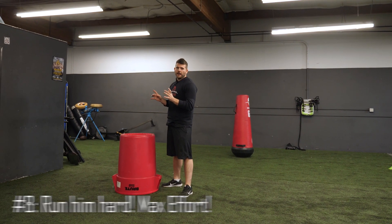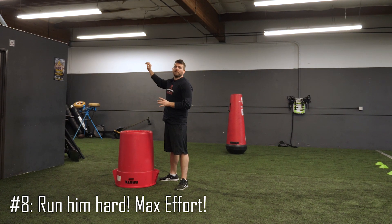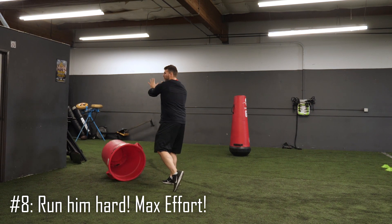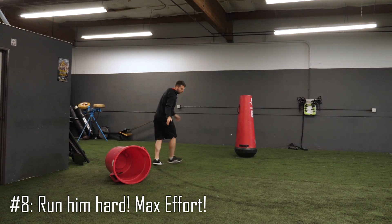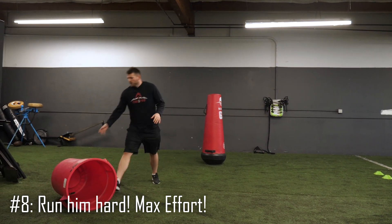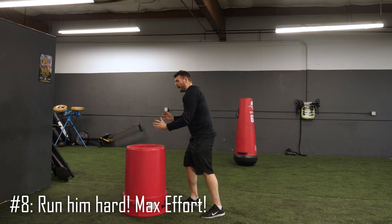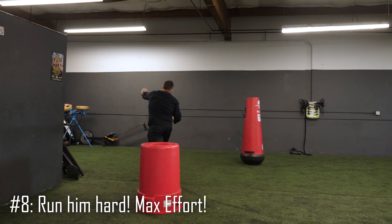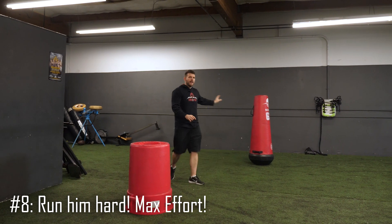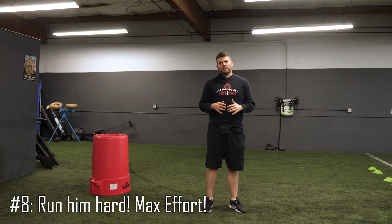The last tip, number eight: make sure that we run him hard, run him fast, and run him far. I see a lot of guys start to run him and just give him a push — and then the defensive end whaps the quarterback pretty good. We don't want that. If you get the opportunity to run him and you've replaced that lower hand, you've got to stretch, press, and stay with him the whole time, giving full effort to run him around that edge. Because the coach is watching, and they're going to want to see that finishing effort that lives within us all.